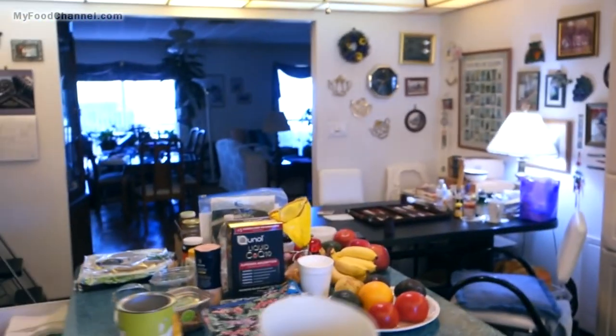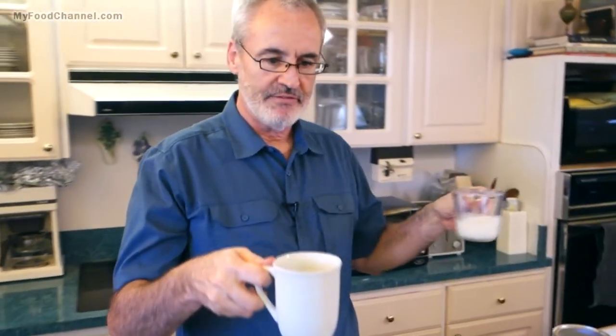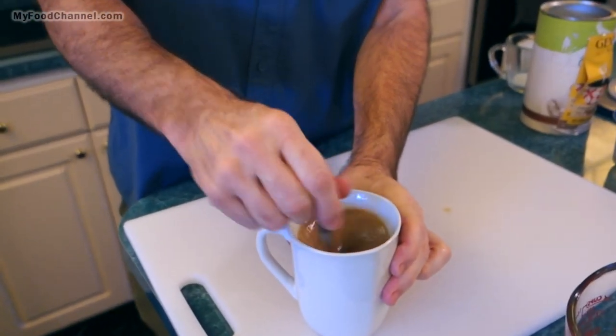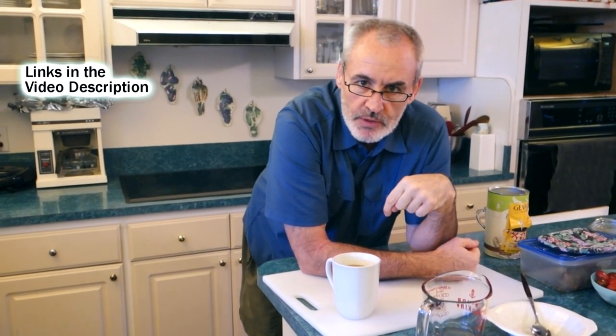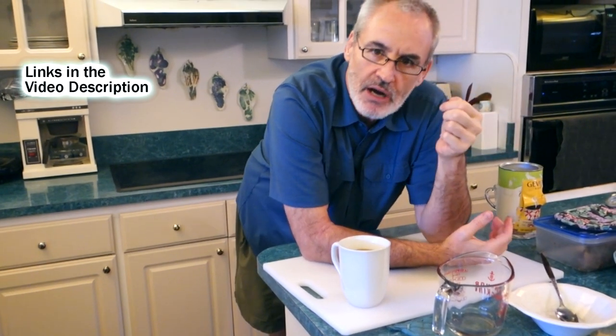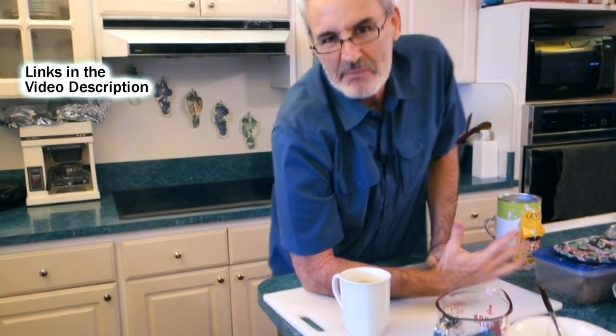Then I take a soapy sponge and lightly wipe out the inside and outside. I'm not pressing too hard — there are kind of two mesh filters together and I don't want to damage them. I coddle it gently, then sit it aside to air dry. I never put it in a dishwasher and never dry it with a towel. That's it — make my coffee, give it a wipe, and done. Then I add cream to make it creamy dreamy.